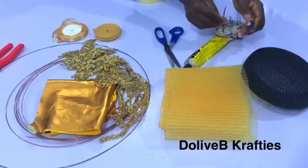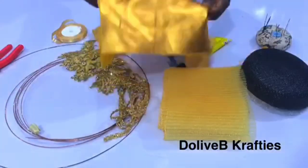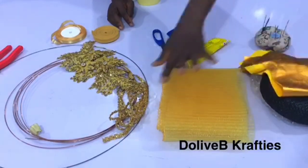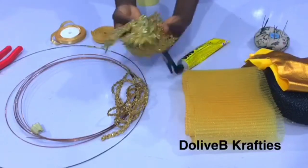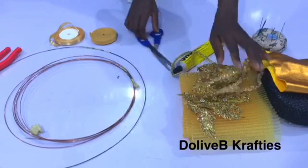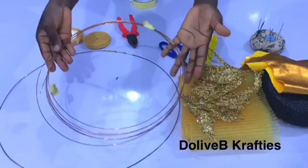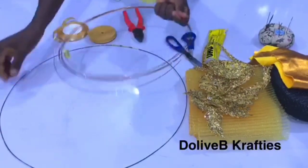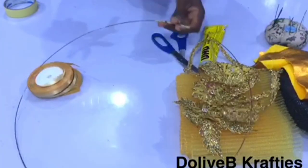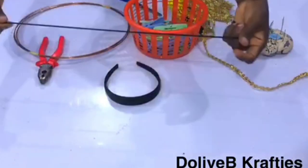I have this metallic fabric to cover my blocked base, but you can always use any other fabric of choice. I also have my applique, trimming, a plier, my heart wire — I'll be using the strong one for this video — bias strips, paper tape, some clips, and my elastic band. You could use any one of them.